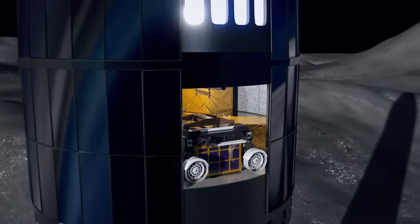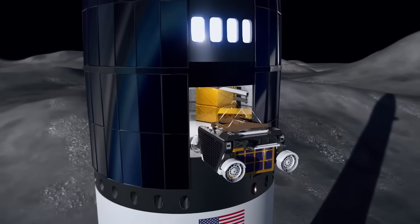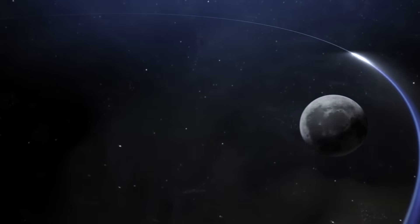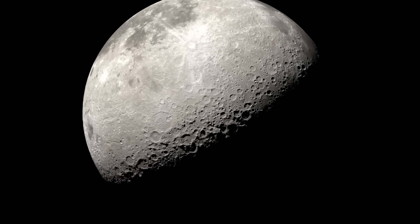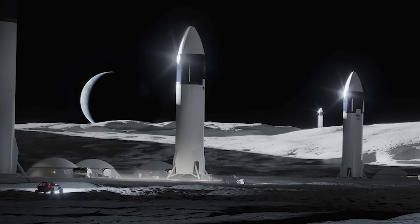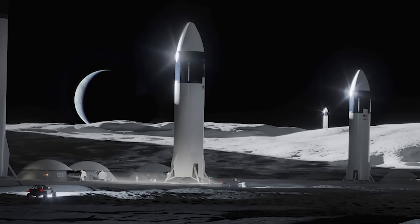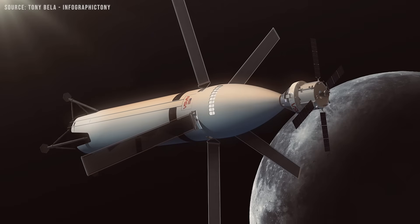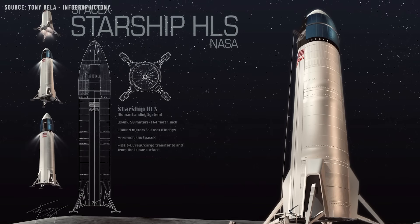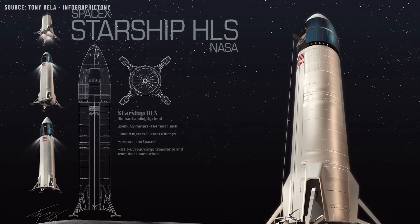Once Starship is on the lunar surface, the arrays will rest vertically along the body of the lander. At the Moon's south pole, where Artemis III is targeting, the Sun hovers low on the horizon. This vertical orientation will optimize solar exposure and maximize energy generation. Notably, this configuration likely offers a larger total surface area than the smaller cylindrical array shown in earlier Starship concepts.